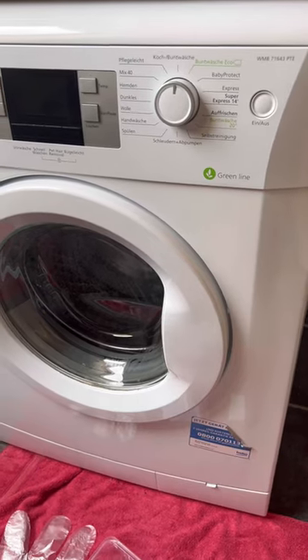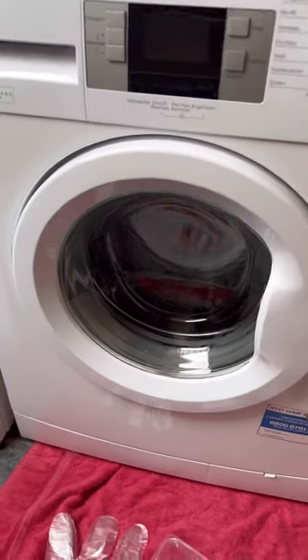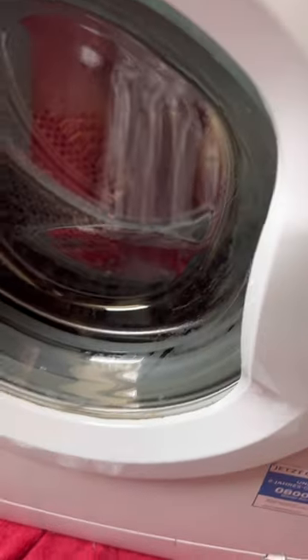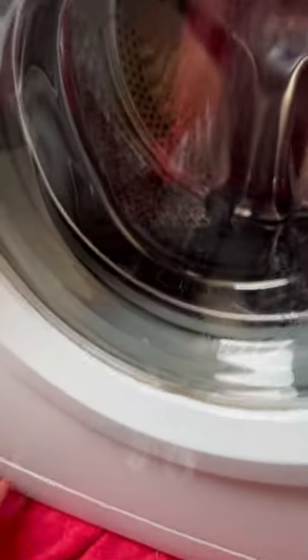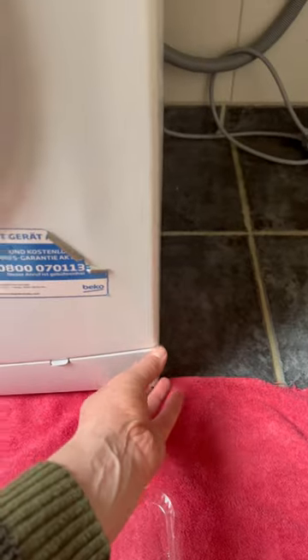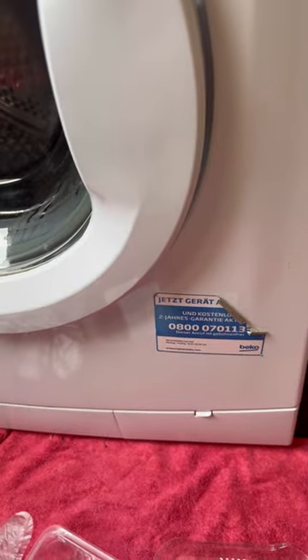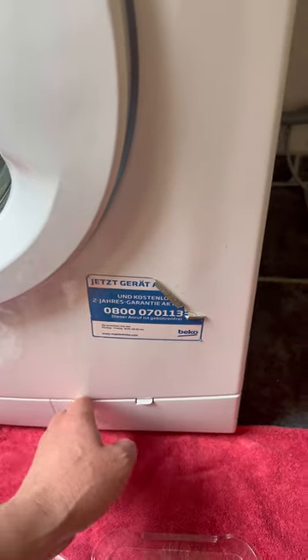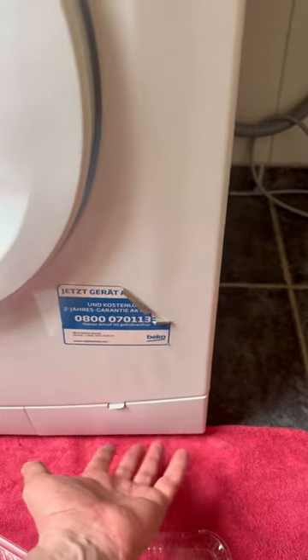The pump filter is located at the bottom of the washing machine. Sometimes the filter is completely hidden by a decorative panel, and sometimes it has its own hatch, as in our case.